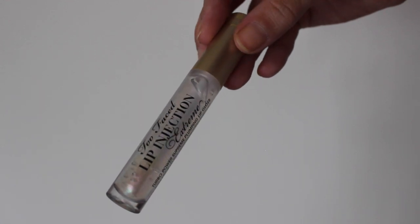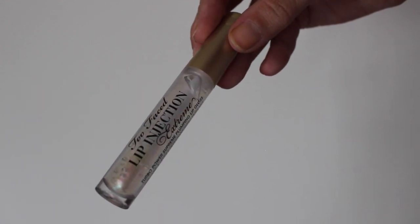I'm going to apply a little bit of Too Faced Lip Injection Extreme first, just so it has time to make my lips look a bit more plump.